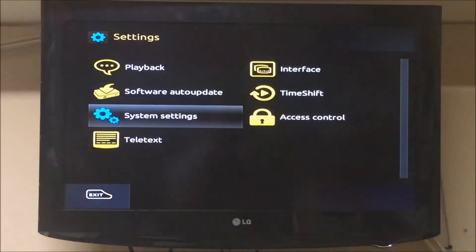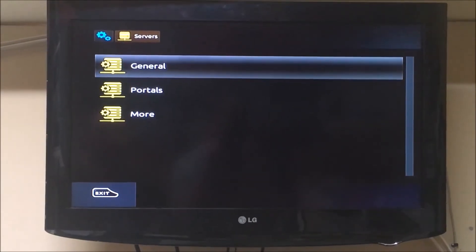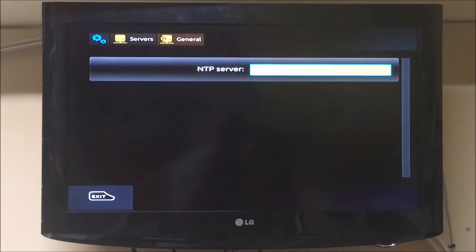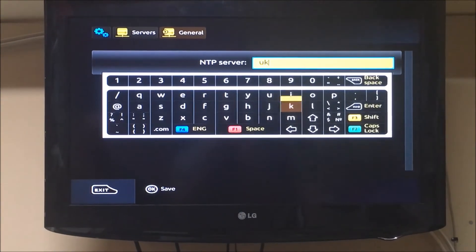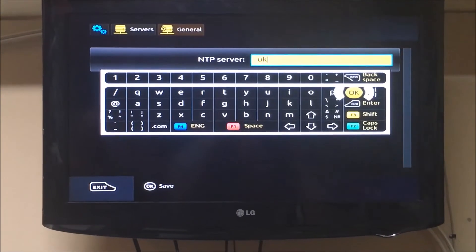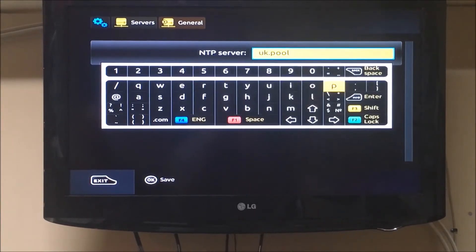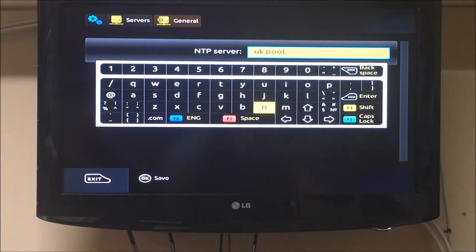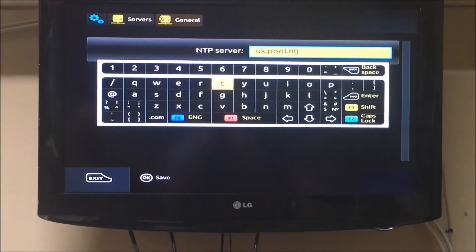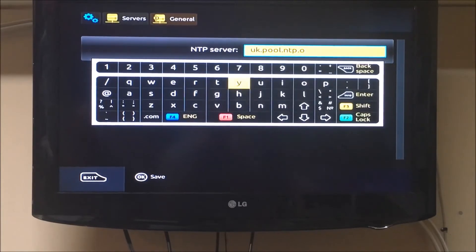So we go to Settings, System Settings, Servers, General. Hit the keyboard button and enter: uk.pool.ntp.org.